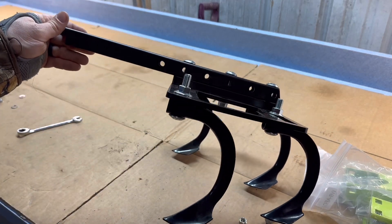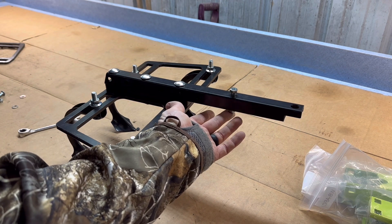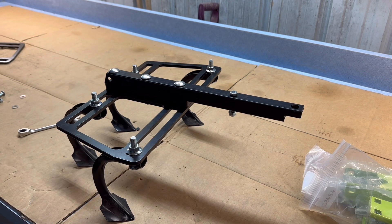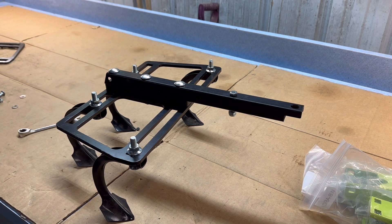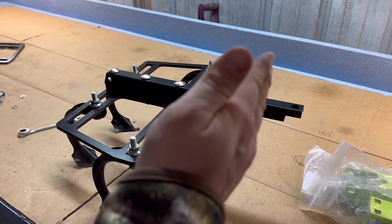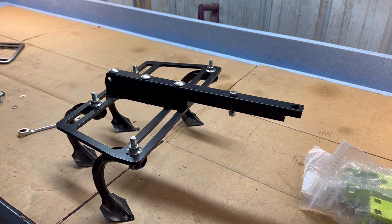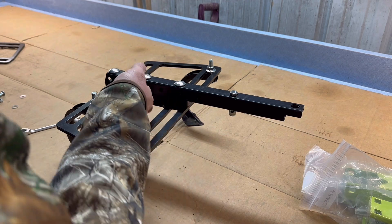This was their solution. They even give you this bolt, which I believe is for the sway — I call it the sway pin, where it keeps your toolbar from tracking behind the tractor. It keeps it with the tractor so it doesn't sway with the ground. That's probably not the correct term — feel free to correct that in the comments.